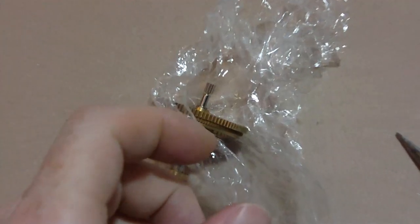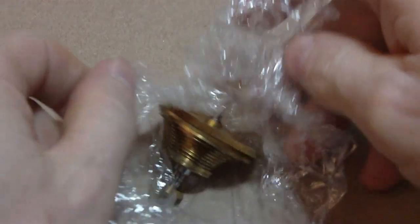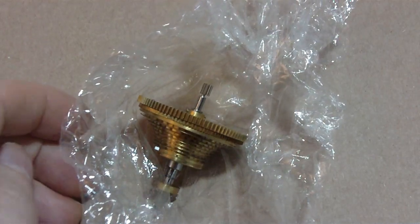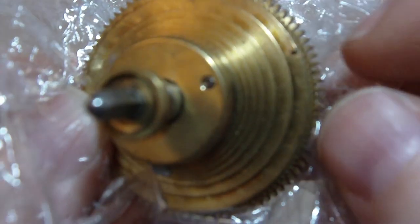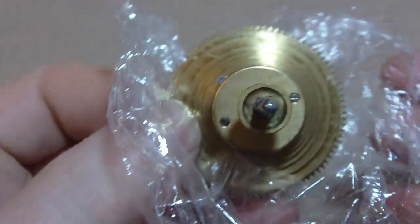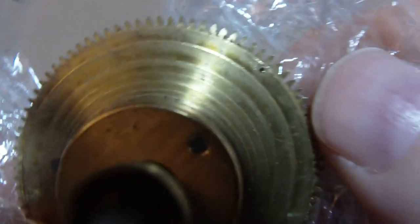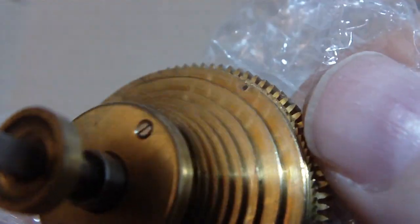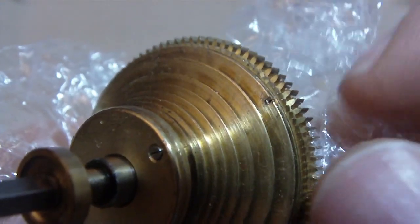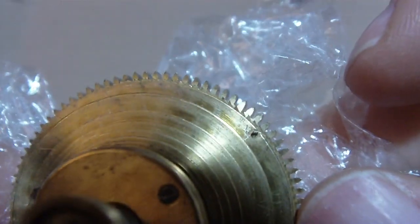I can zoom in. So I got this — this is that fusee cone from that marine chronometer where the chain got yanked out. I'll show a close-up now, even though I probably did it before in another video. You really can't tell, can you? The chain on this got yanked out with the pin, so it's the hole — it's not a hole anymore, it goes all the way through.